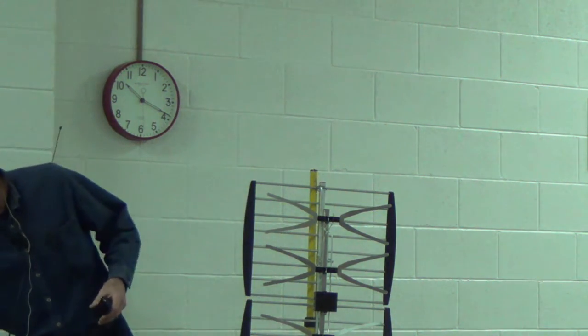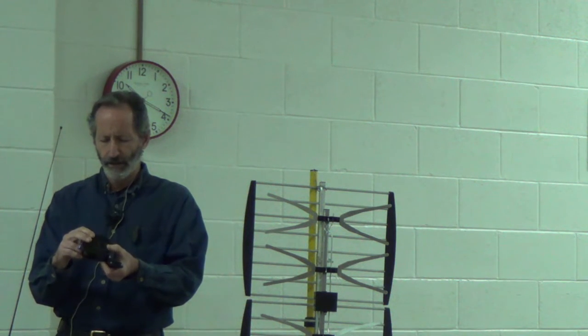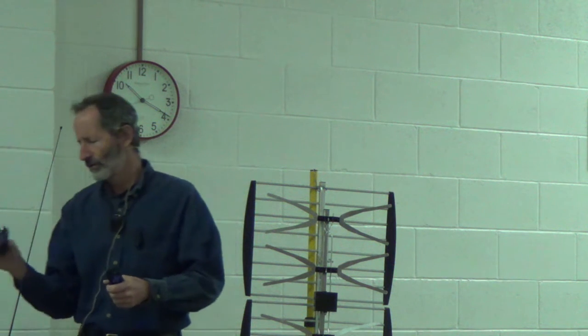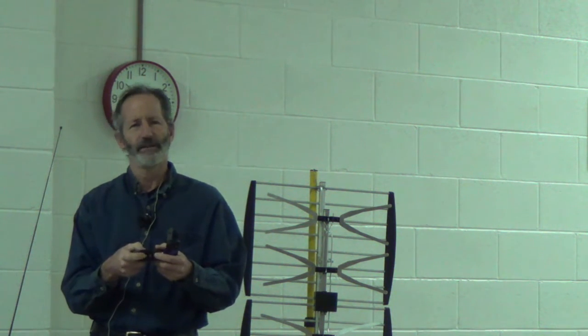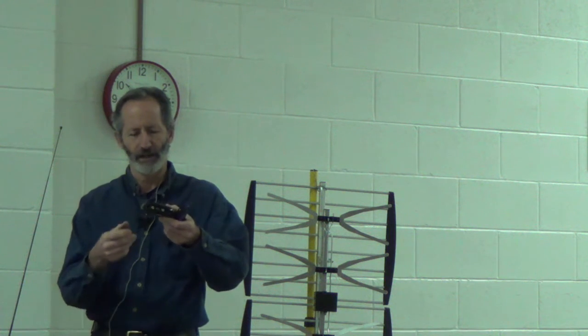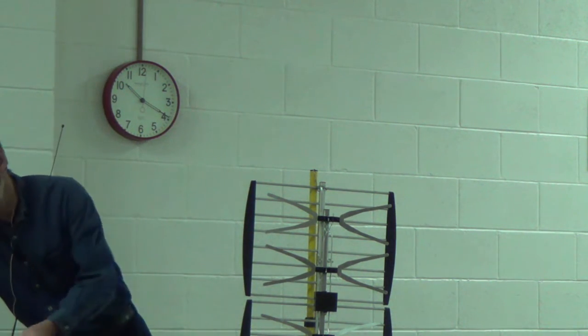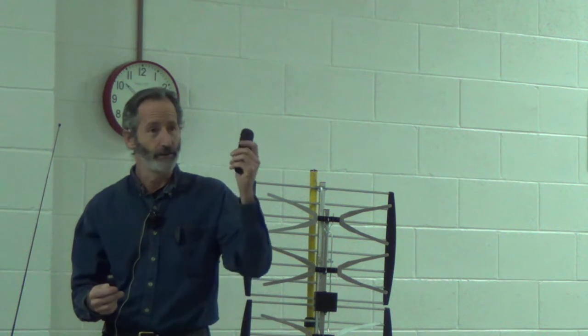This Roku remote has a volume control that can be programmed to operate on your particular TV. Some of the more advanced ones have a little slot for a micro SD card where you can plug one in and watch some of your pictures. Some Roku devices also have video outputs — what they call RCA output jacks or line level output jacks — so you don't need one of the newer TVs to stream video. These things are cheap — the lowest end Roku stick, I think I paid $30 for it at Walmart.